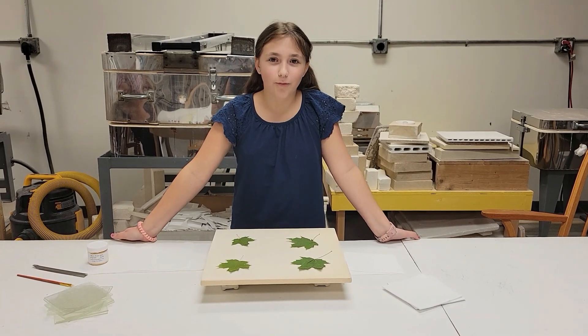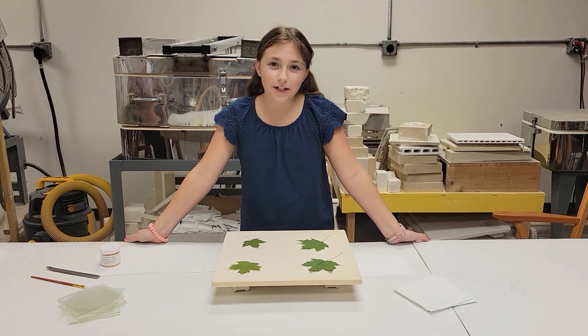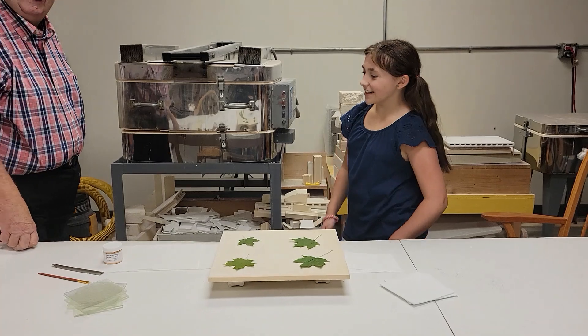Hi guys! I'm Delaney here from Warm Glass Gallery and Studios and today we are going to experiment by putting leaves in the kiln. First, I need my helper. Come on in. Alright!